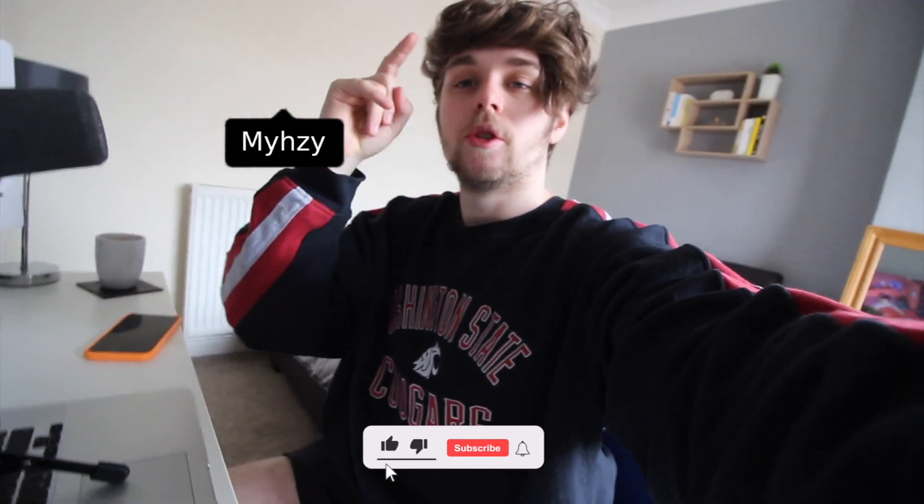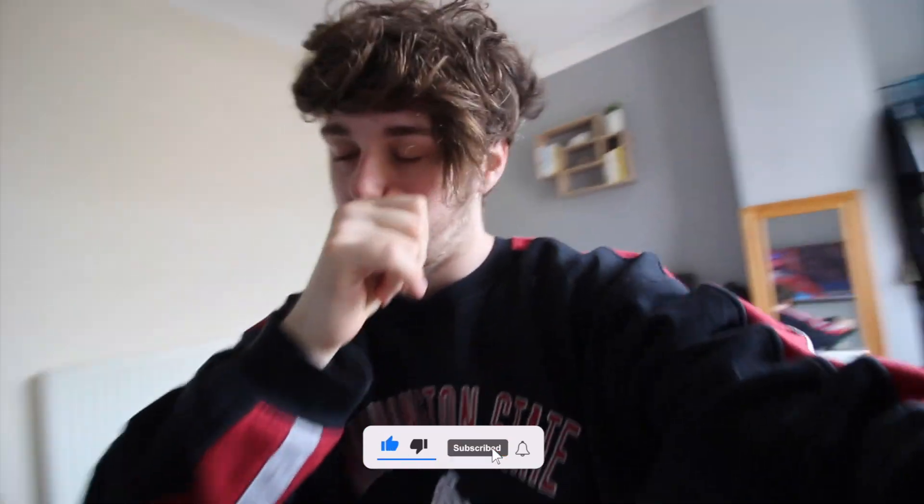Before we get into it, follow me on Instagram at MyZee and subscribe if you're new. We're trying to get to 400 subscribers, I think we're at around 320.